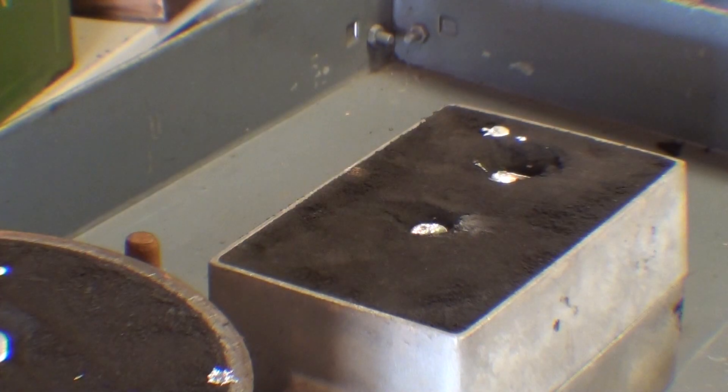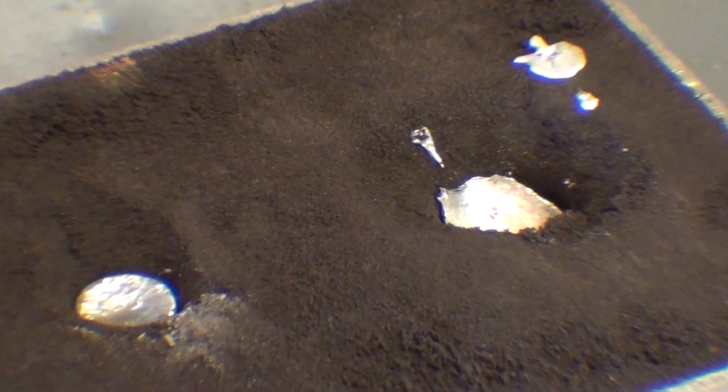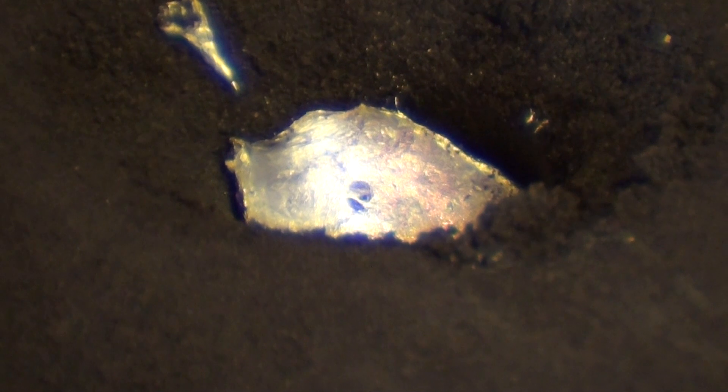No extra lead at all. Hope it turns out. And you can see the lead shrinking. And that's the purpose of the riser of course.